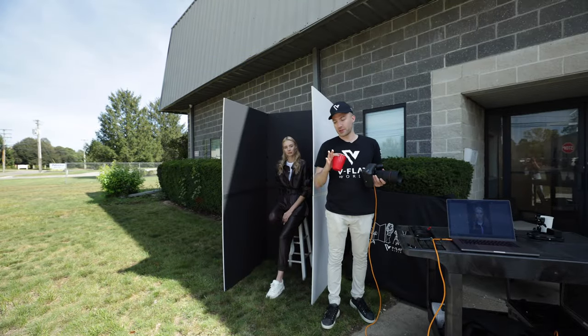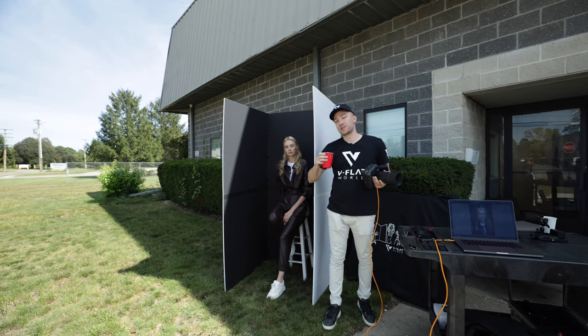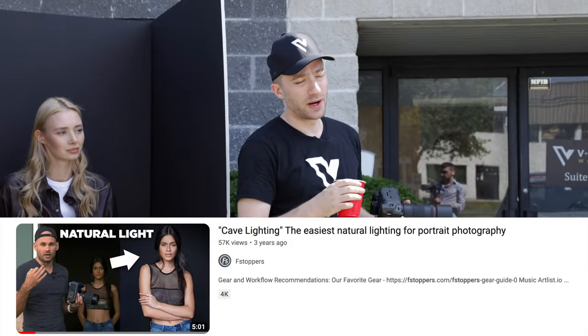First of all, I didn't invent this technique. This was done by Emmanuel Phillips, who we love — we do a lot of work together with him. He was the one who showed us how to use the V flats in this way, and Fstoppers also did a video on it.